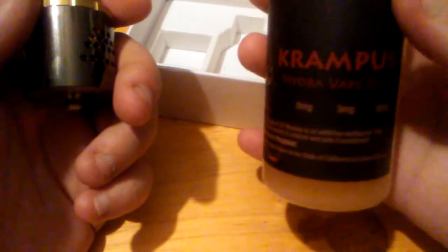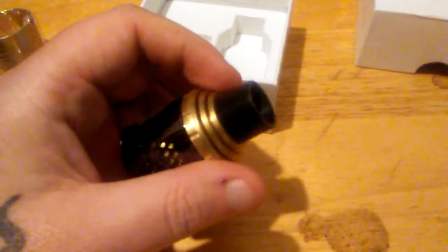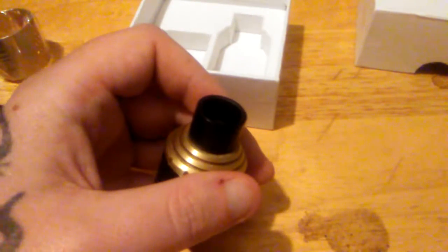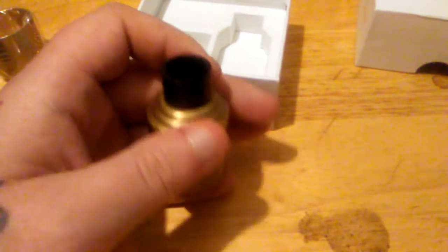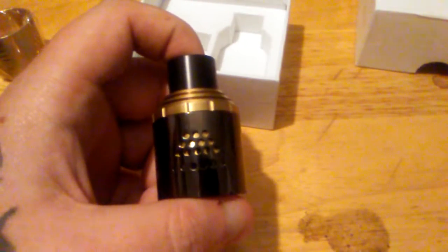I am going to be setting this up and I will be using the Krampus Hydra e-juice in this RDA. I'm gonna flip to my front-facing camera and you're gonna watch me near choke myself out. Anyways guys, stay tuned and I'll be back for part two.